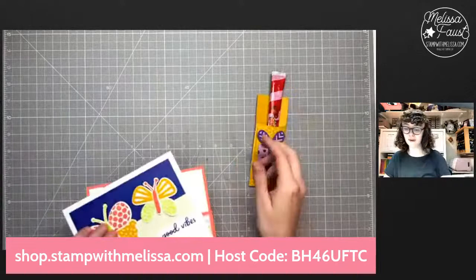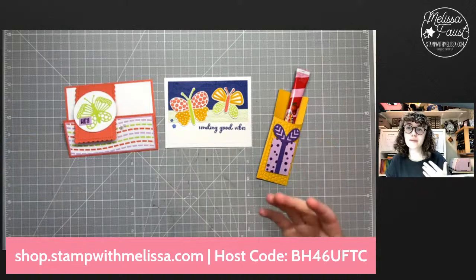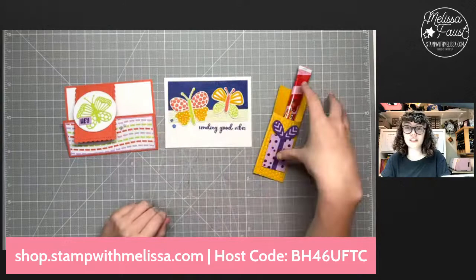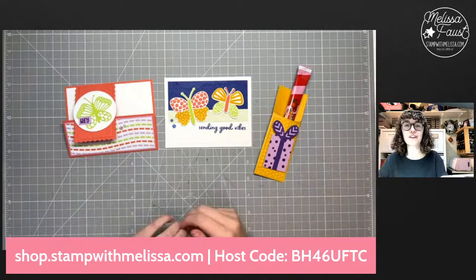Here's our new one — look at how fun that is! Let me pull in all three of our projects from today — I love them. Thank you guys so much for your compliments and for watching today. As a reminder, if you place a $35 order before tax and shipping in my online store by Friday, June 17th, at the end of the day, you will get these project kits for free. You'll get two of each of the three designs, and you'll get some candy — who can resist candy?